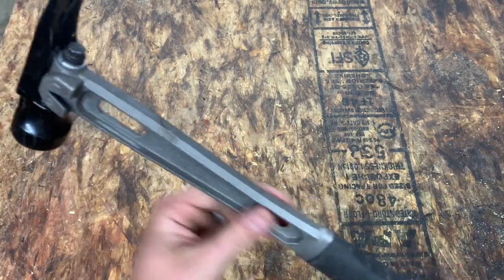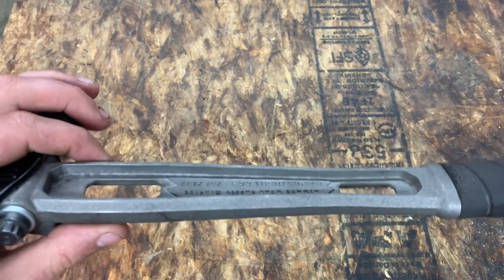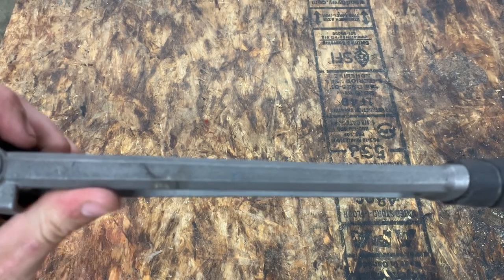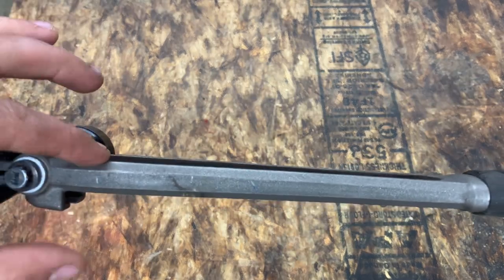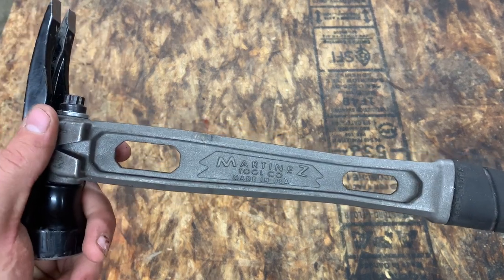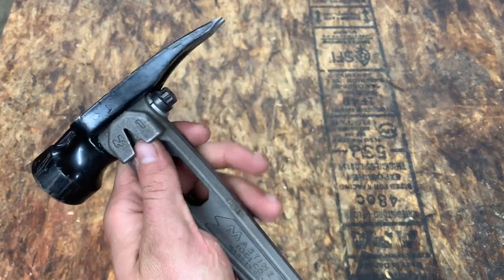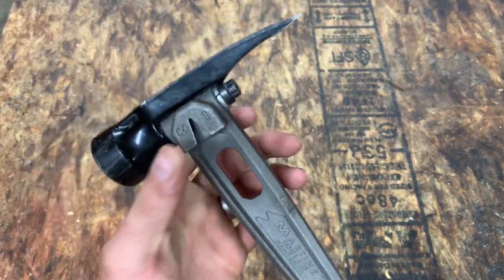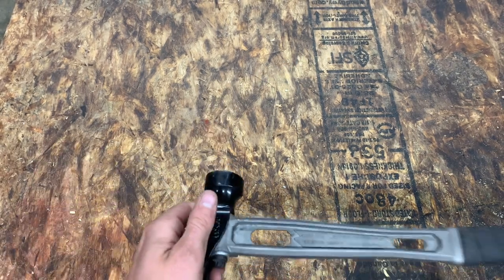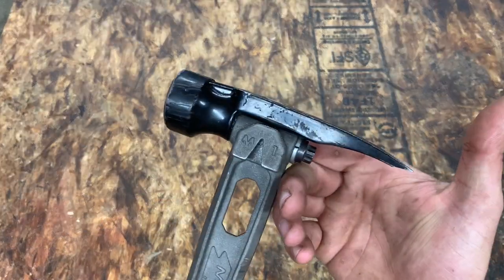The shaft is extremely well-made and is definitely not going to bend, twist, break, or crack. It's got a super rigid — basically like an I-beam in there — and it's going to hold up really well. The side nail puller is awesome. The Stiletto had one as well, but this is the first hammer I've had with one and I use it all the time. It pulls nails out without any problem — just rips nails out so fast and easy.